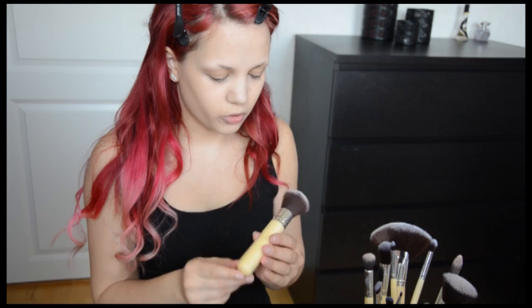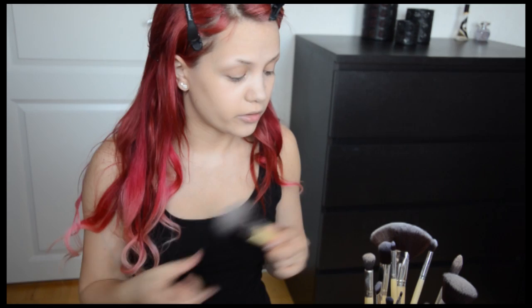For the powder I'm using the Cryolan Translucent Powder — The Finisher. This brush is also very smooth and soft and I like it a lot. It works for powder perfectly. No problems, no shedding, as with all the other brushes.